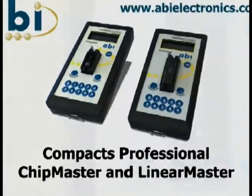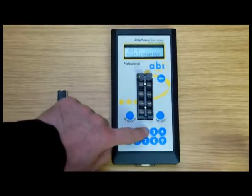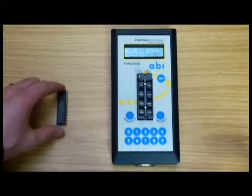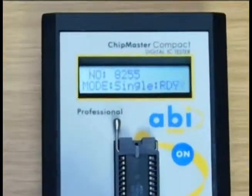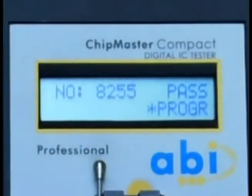The use of these handheld devices is simple. Just enter the part number of the device to be tested, place it in the socket, secure it and press test. The unit will return a pass or fail result and provide details in the case of a failure.